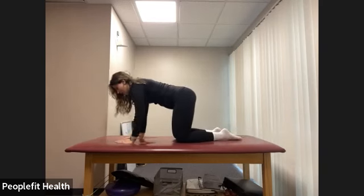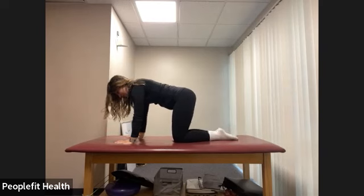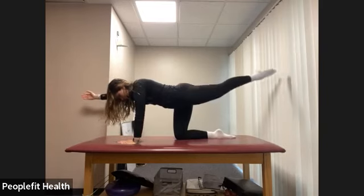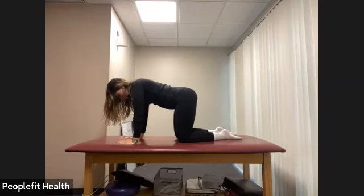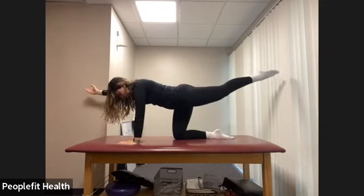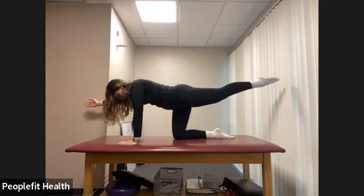From here, let's extend out opposite arm and leg into a bird dog, reaching nice and long. Place that hand and leg down and switch to the other side. At your own pace, continue here, pulling the belly button in towards our spine, reaching nice and long. Pretend someone's pulling your hand and arm in opposite directions. Once you get to your right hand and left leg extended, hold there. We're going to hold here for eight counts.